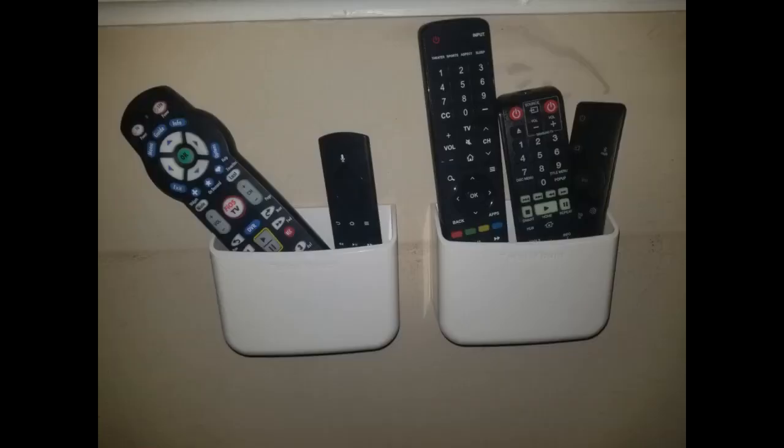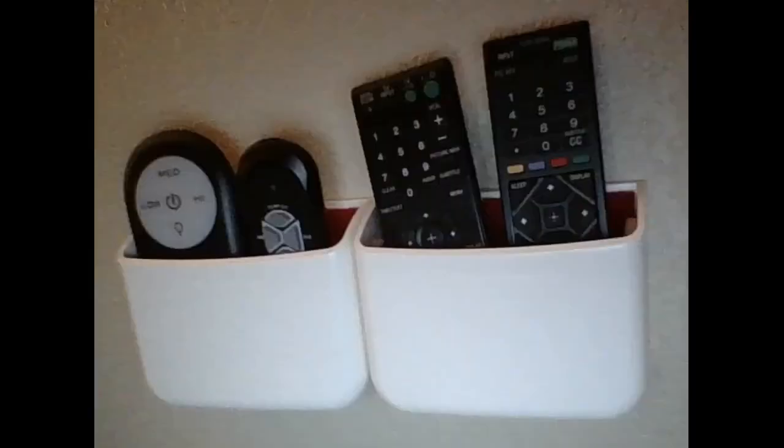These are just what I wanted and installed in seconds. Both the double and single now have room to hold all four remotes and a cell phone. It has adhesive to stick on the wall and comes with anchors and screws if you want to mount it on the wall. Great addition for a house that always loses the remotes.